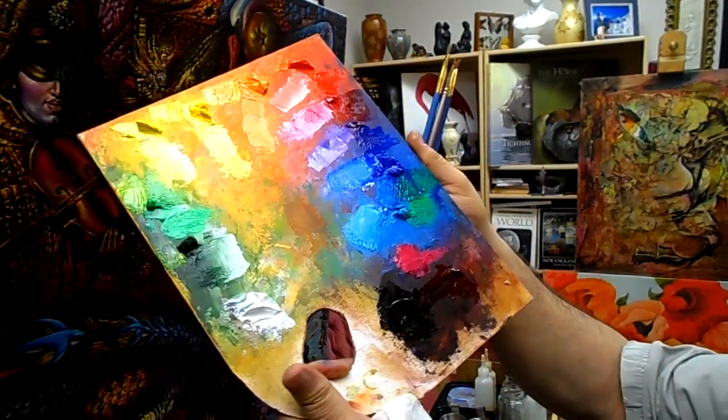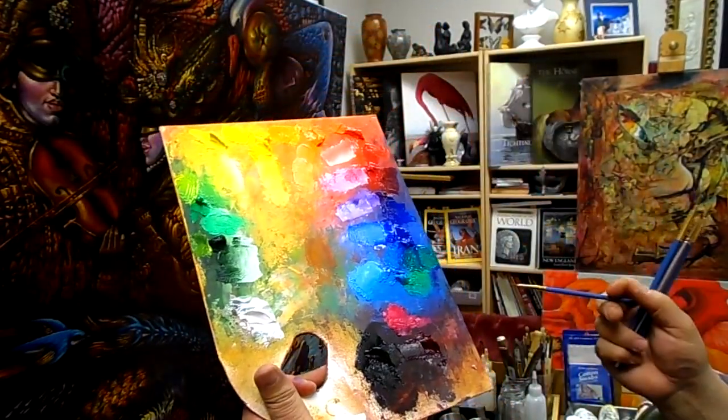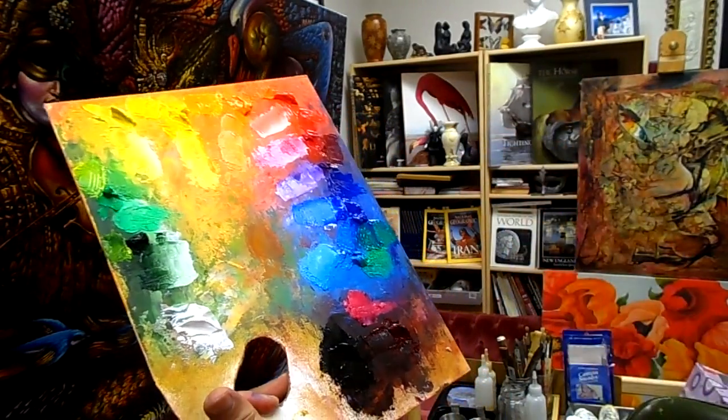Looking at how beautiful this is — you can do it for your palette and make a beautiful picture.